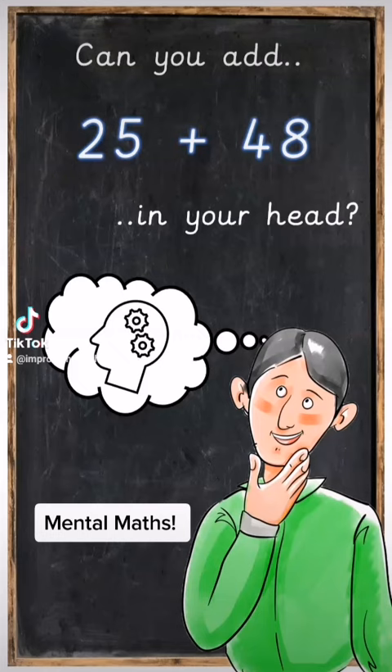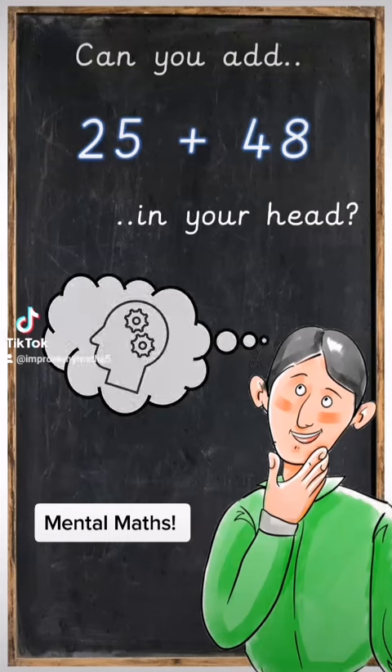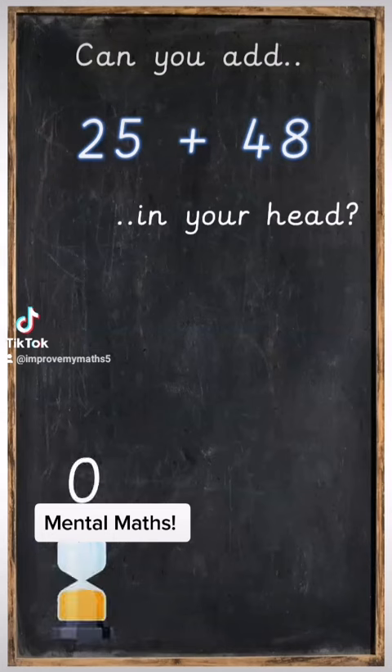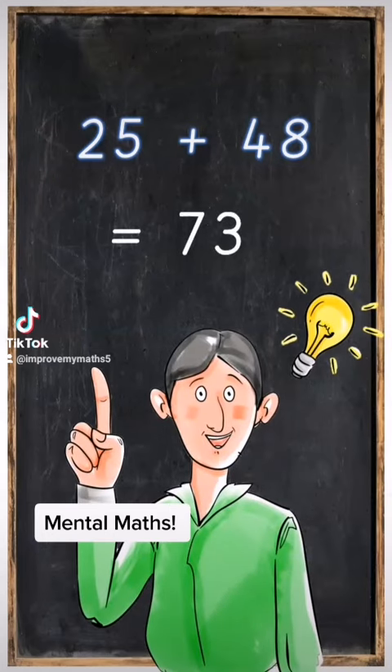Can you add 25 plus 48 in your head? The answer is of course 73, but how do we do that? We're going to learn how to do it now in our head using an addition mental strategy.